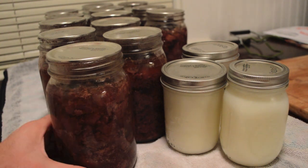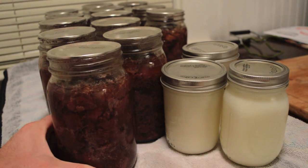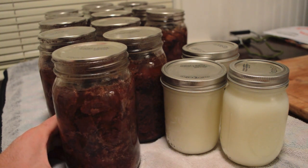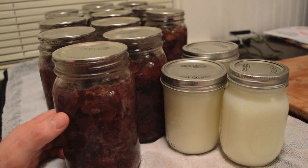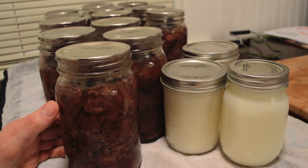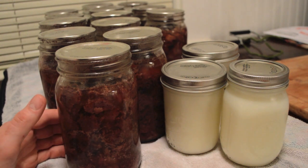Here is all my bear meat that I canned — 2 batches or 14 quarts. This is going to be a lot of meals. This meat has cooked for 90 minutes and is incredibly tender, sitting there in the juices. It is very flavorful and it will be perfect for stroganoff, stews, chili, and all kinds of different meals.